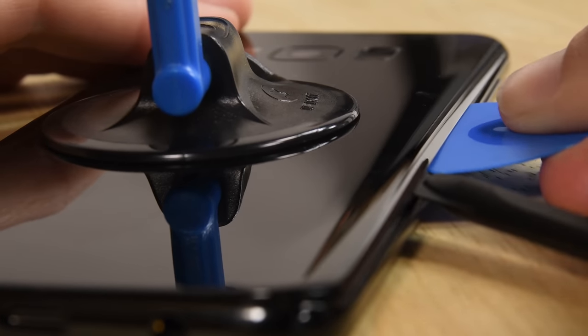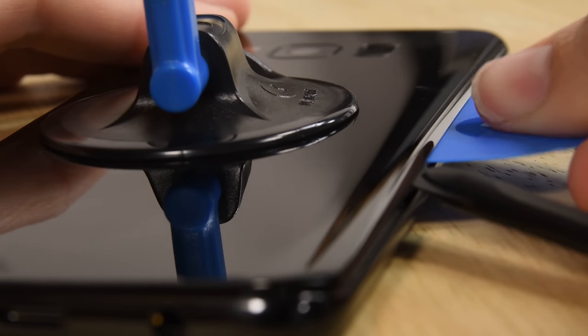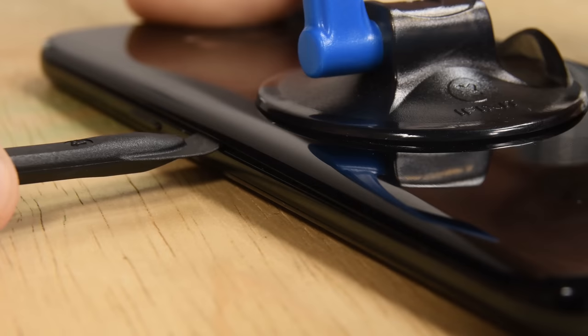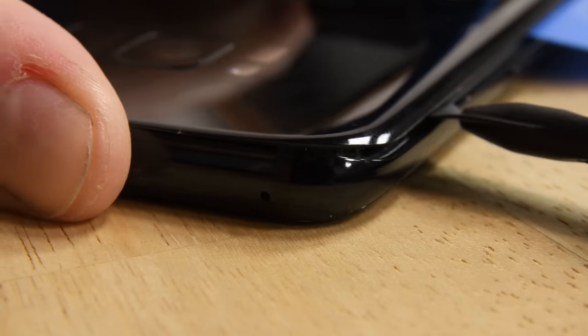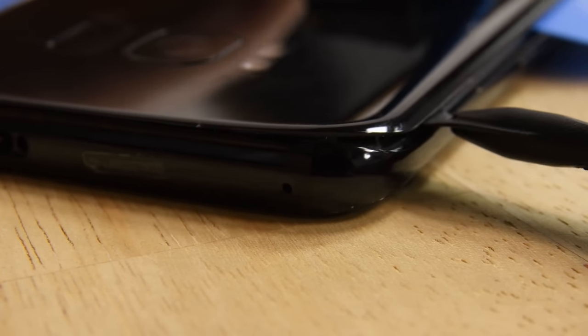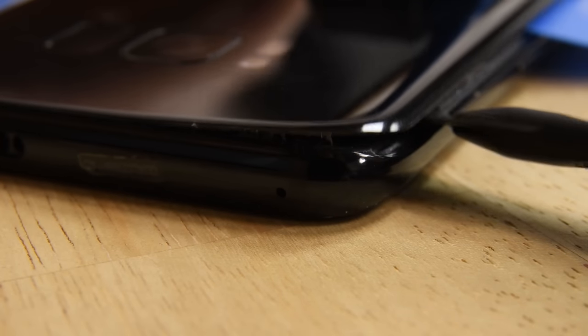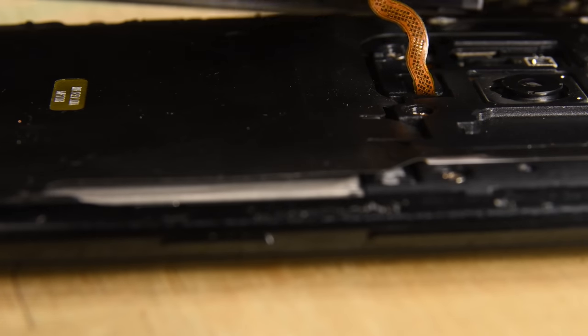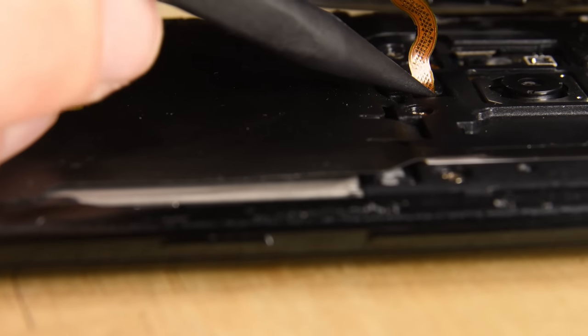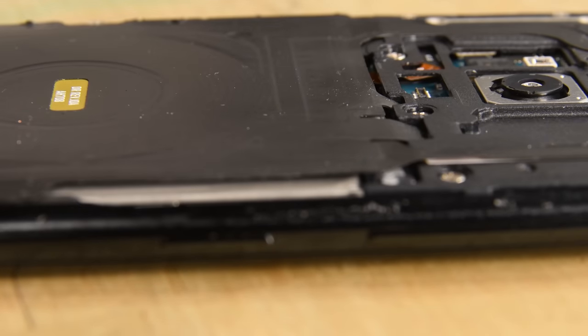Once you've separated a portion of the panel, insert an opening pick to prevent it from resealing and repeat the process of heating and cutting the adhesive around the other sides of the phone. Once you've freed all four sides, lift the rear panel up just a little bit. The fingerprint sensor cable is connected to the motherboard and it's delicate. Use the point of a standard spudger to disconnect it before you completely lift it up and off.